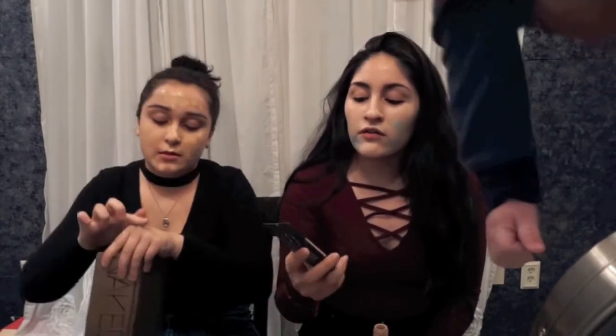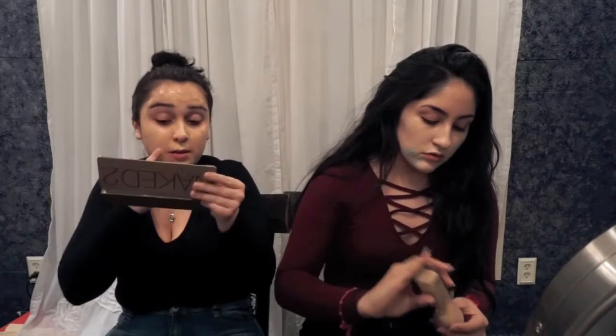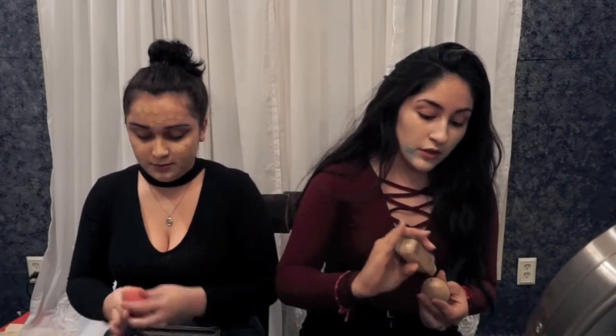I'm also going to use the L'Oreal Infallible Pro Matte in shade 103 Natural Buff. I use a lot of foundation — people tell me I use a shitload of foundation. They always say you want to blend down your neck because a foundation line is not cute.